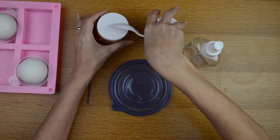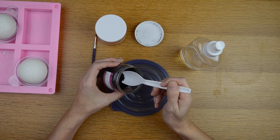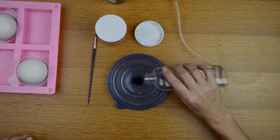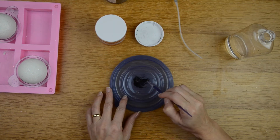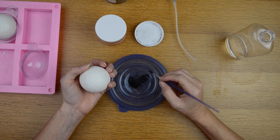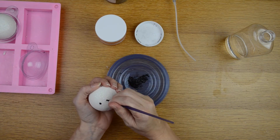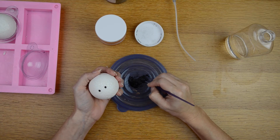I'm going to start with the black oxide pigment. I'll make a little paste by putting the pigment on the palette and adding just a little bit of witch hazel, then mixing that together. I take my paint brush, dip it into the paste, and put some dots on the bath bomb to make the eyes.